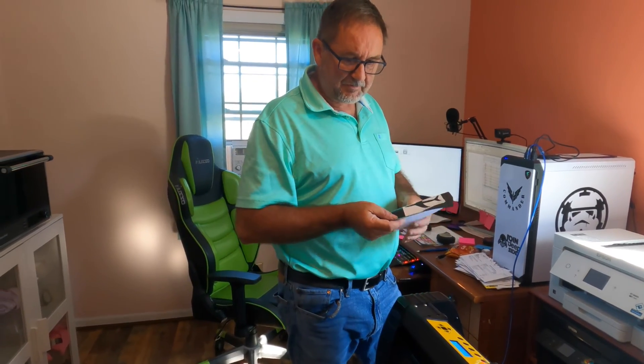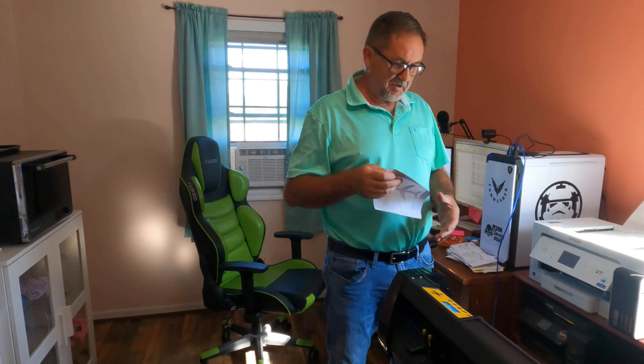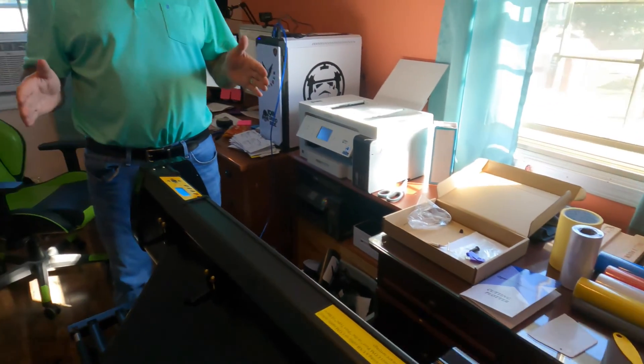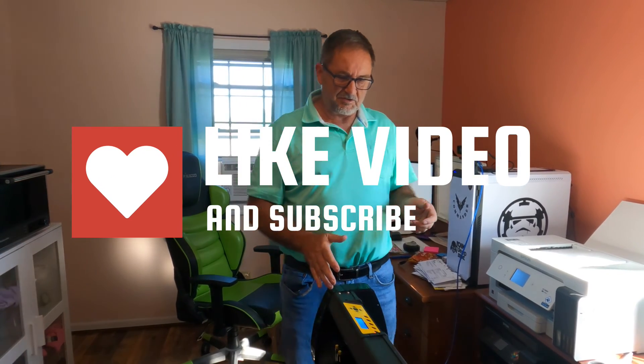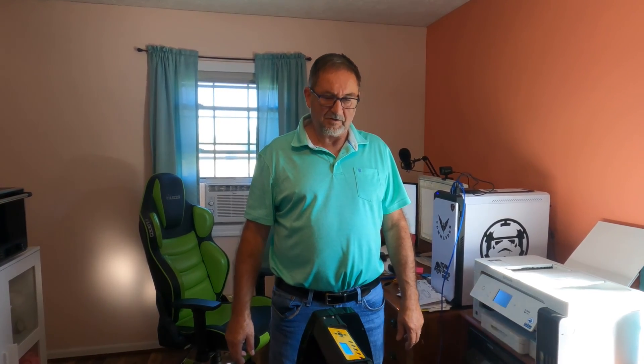This is a good-size machine — you can cut very large decals. I just touched the surface on how to set it up, and you will have to learn more about the software. But you can use different colored vinyl, different types of vinyl, heat transfer paper — anything you could have done on a Cricut you can do on this, but in a larger scale. Hopefully this review was helpful. Please like and subscribe, and I'll place a link to this machine in the description. If it's something you'd like to purchase, click my link, watch my instructions, and hopefully you'll be able to set it up and start cutting vinyl. Thanks for watching.